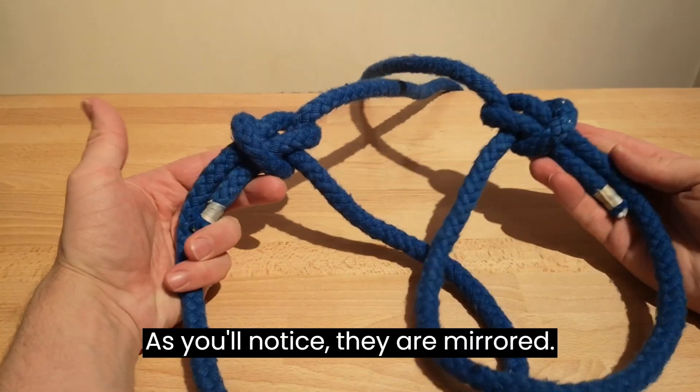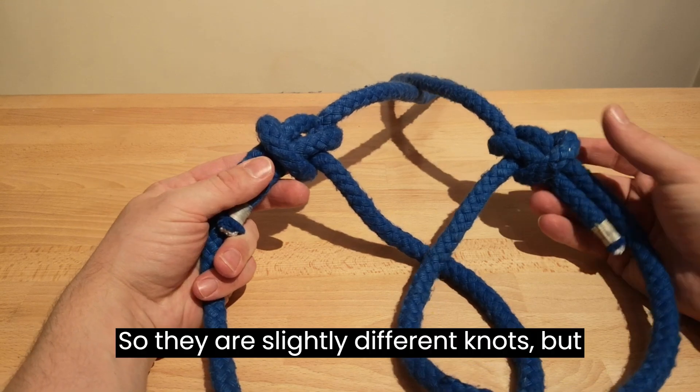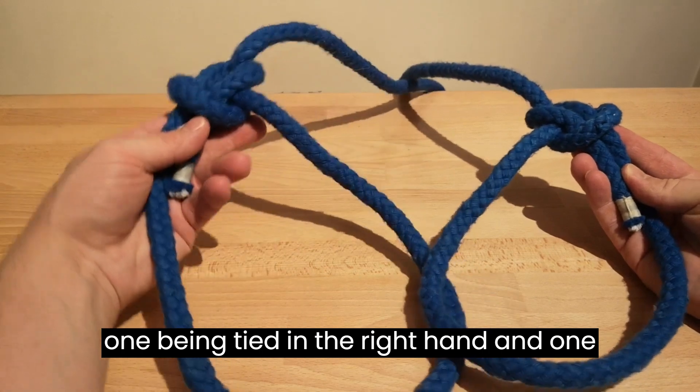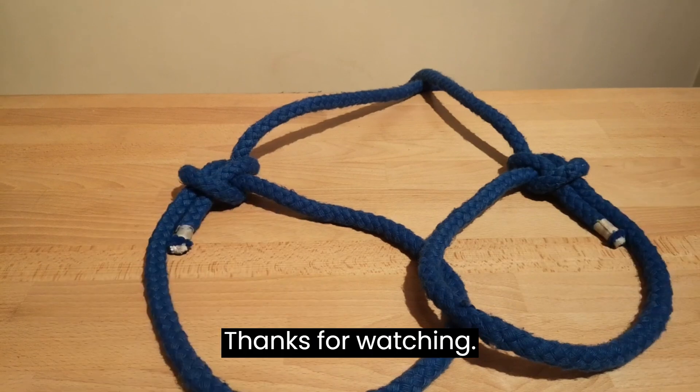As you'll notice, they are mirrored — so they are slightly different knots, one being tied in the right hand and one tied in the left hand. There we go. Thanks for watching.